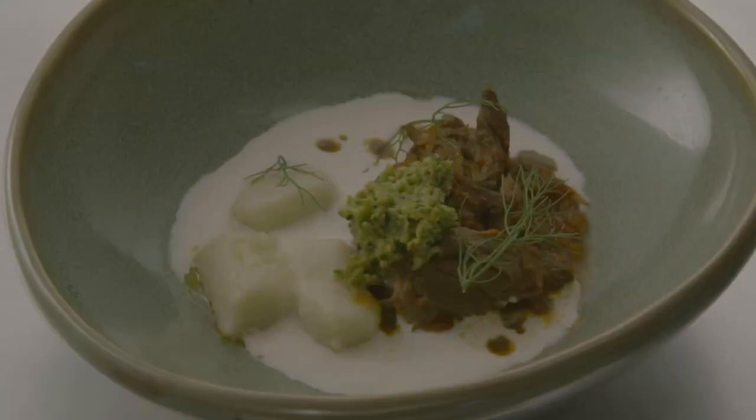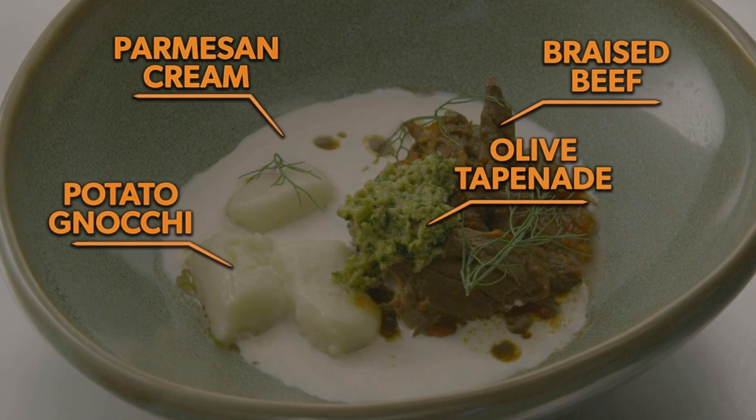It generally takes two to three hours — it's a low and slow process. But I've been able to get the ingredients down and the cook time down for y'all.